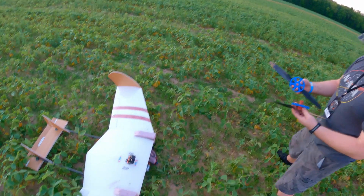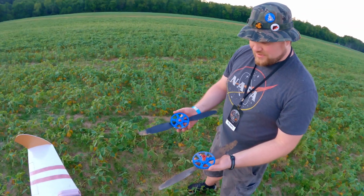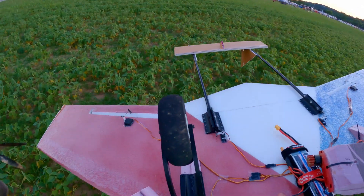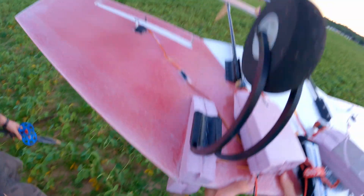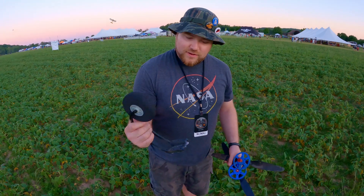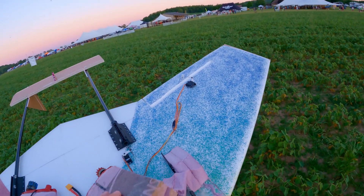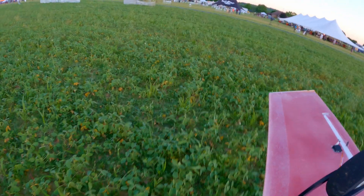Okay, so that was basically my worst fear right there. Your props and your gears are in good shape, they're just not connected. None of it's actually connected. So, bummer. Is the gear okay? Oh, it just popped off — the glue popped off. Yeah, that was definitely the weak point.